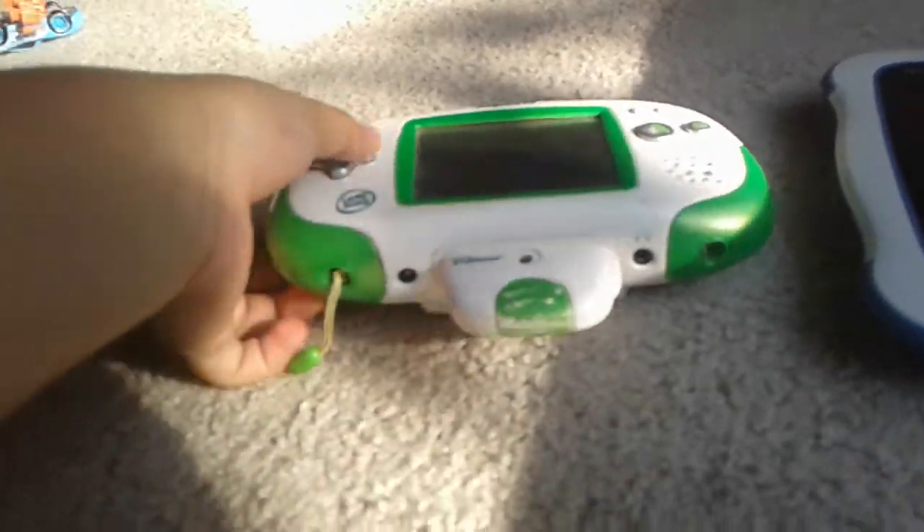I forgot something on the Leapster — it has a power button and it also has this thing to connect to your computer. Let's see if you can connect this to your computer. Oh, there's something — you can connect this to your computer.